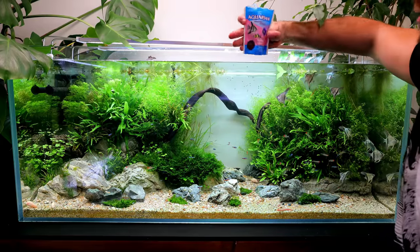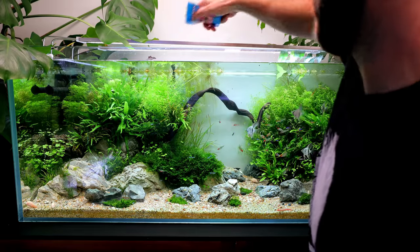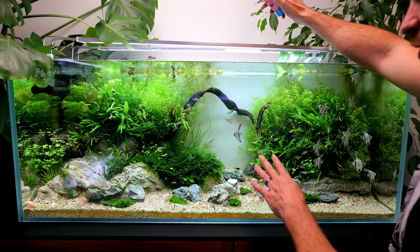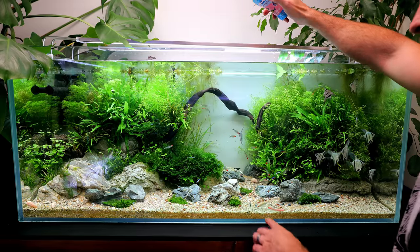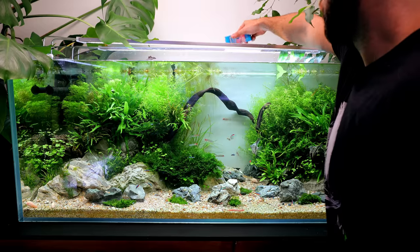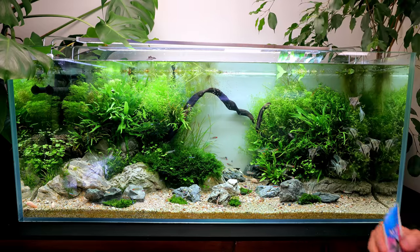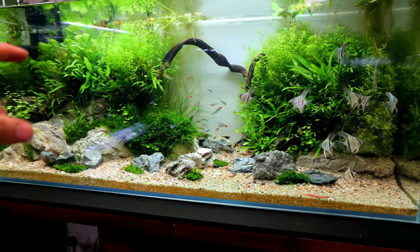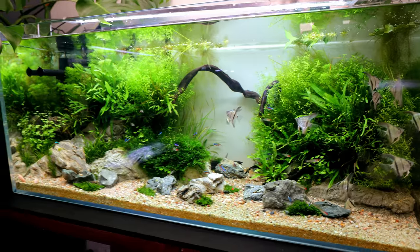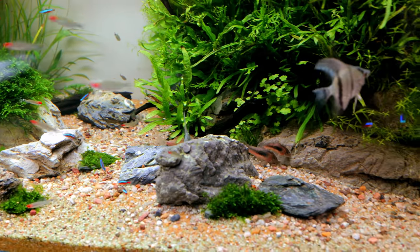These are aquarium sinking pellets — I use these for all my cories. They work really well. They sink, look. Some of the fish will have a go, but it's almost like they're too hard for them, so they go right to the bottom where the cories will pick them up. I put some in the back area as well because that's where the cories keep going. That might look like a lot, but I feed every other day, so they have a nice big chunky feed. I can already see the cories coming out now.